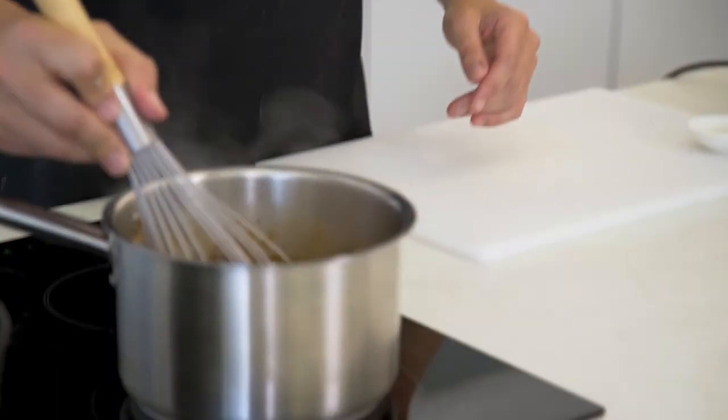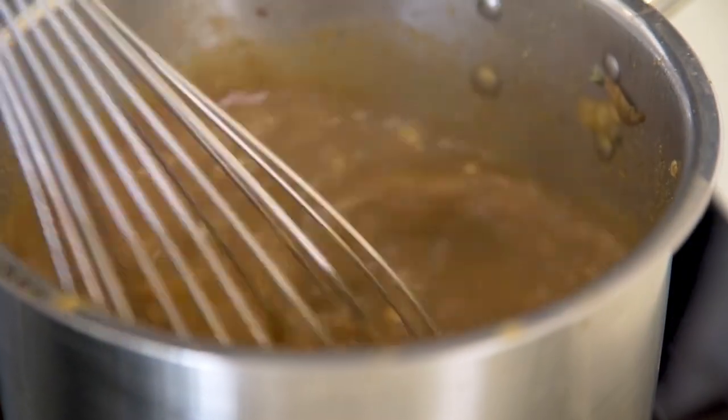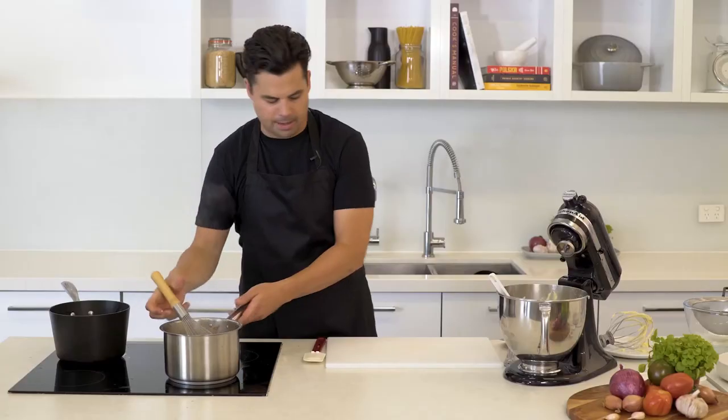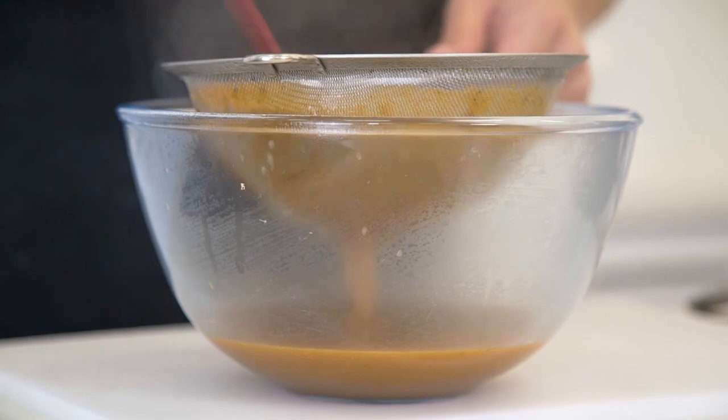Whisk in a little bit of flour and cook that for another couple of minutes until it thickens up, then we can strain it. Once it's thickened up nicely, strain it through a fine strainer, pushing it through to get rid of all those bits — you want smooth gravy, just like smooth potato.